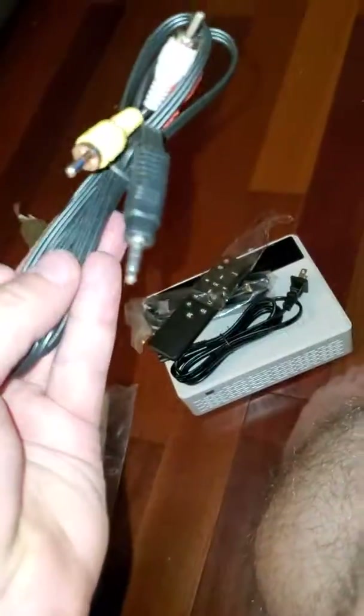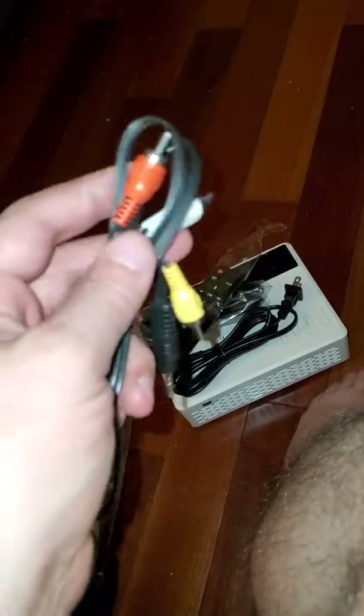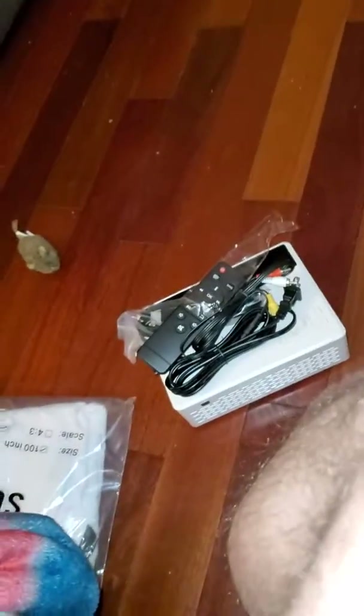This is the AV cables — this is the side that plugs into the projector on the AV side, and this is the RGB that plugs into your old school VHS player, whatever it is. And that is it — nothing else in the box.